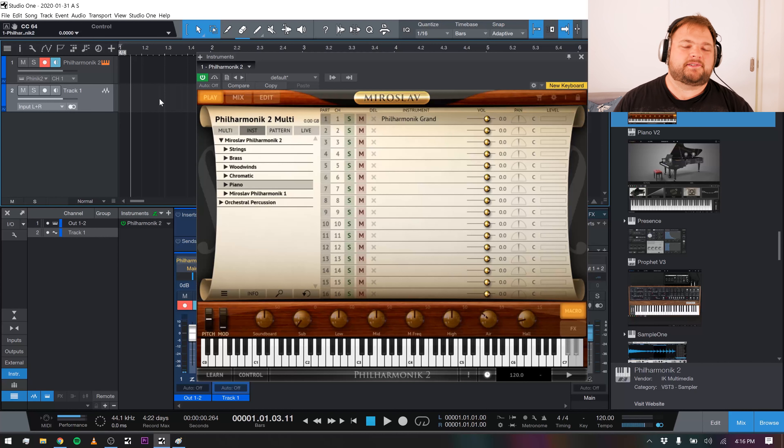Hey guys, how's it going? Alex Scott here with Concordini.com, thank you so much for checking out another one of our super cool studio gear reviews. Today we are taking a look at a very, very cool plugin that's totally changed my workflow — this is Miroslav Philharmonic II from IK Multimedia.